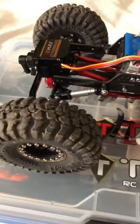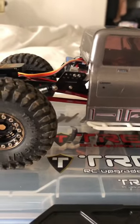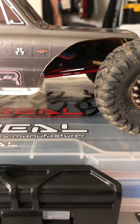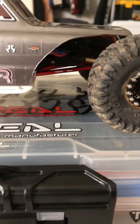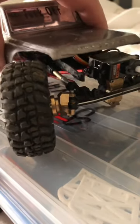We have the Power Hobby LCG carbon fiber frame, Hot Racing long travel suspension, 70 millimeter and 78 millimeter high clearance links in the rear, and OG RC 61 and a half and 69 millimeter high clearance links in the front with long travel suspension in the front.